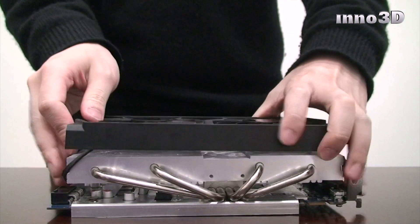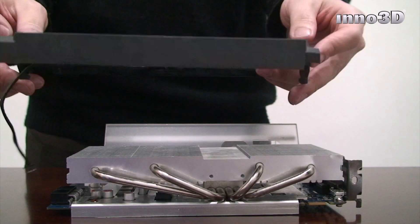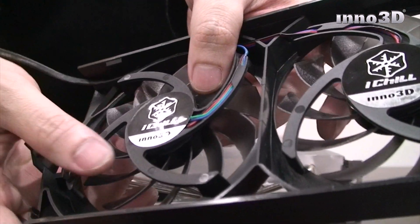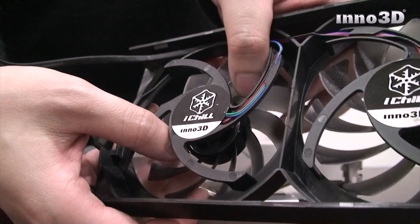The next step will be the removal of fan blades. Hold the fan casing facing down like this and with a firm grip of the casing, use both thumbs, placing them as close to the centre of the fan as possible, and apply pressure until the blade pops off.